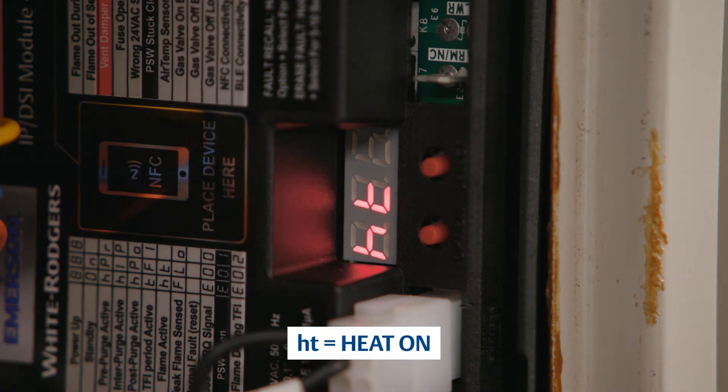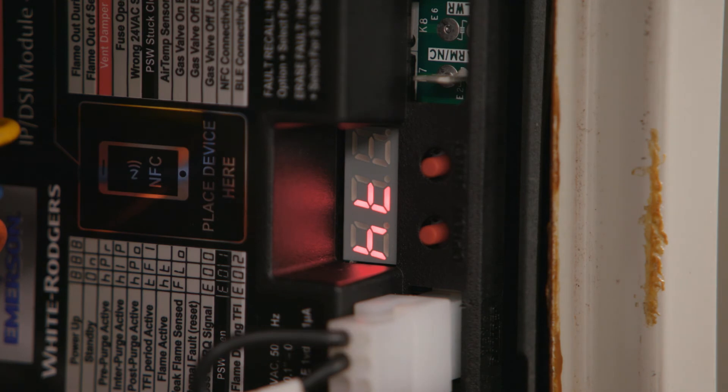After the flame is active, the LEDs will display the letters H and T. When a weak flame is sensed during operation, the LEDs will toggle between the letters H, T, and F, L, O, indicating the flame probe needs to be checked.